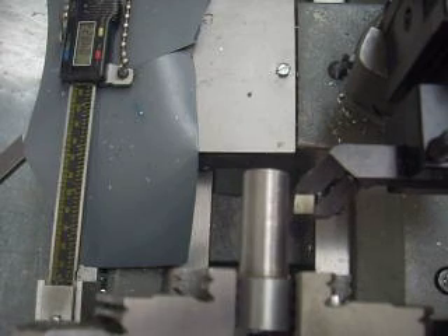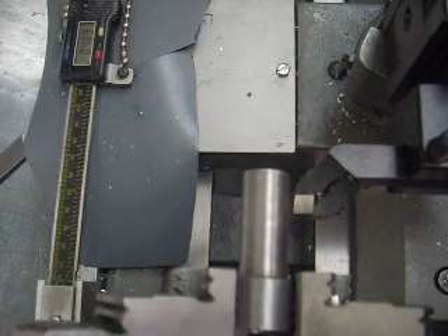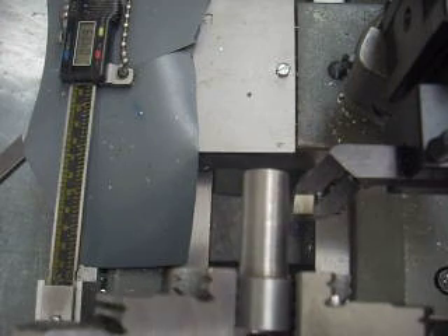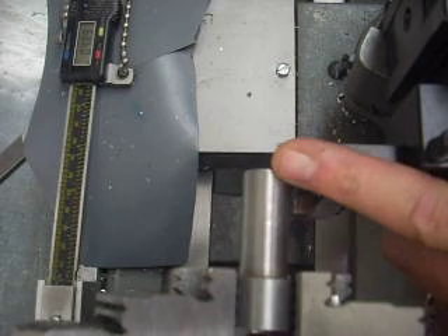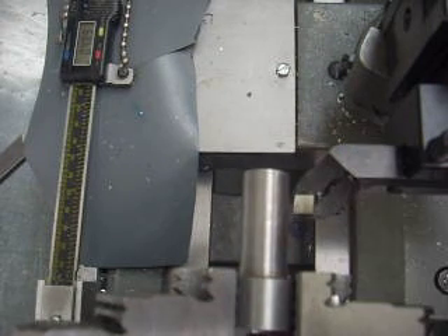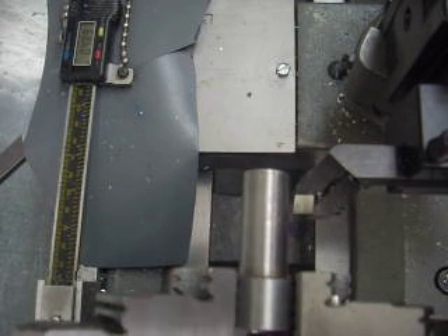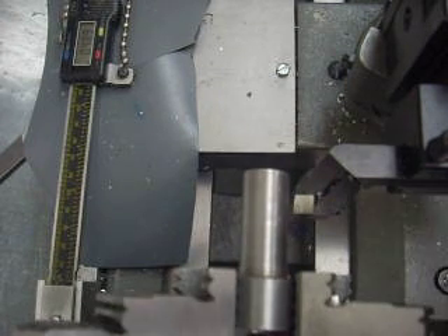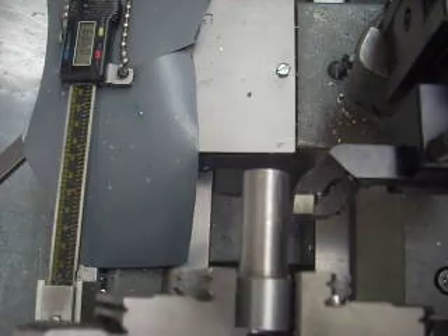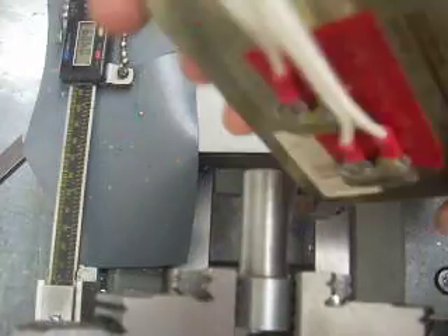Here I have a cutter on a quick-change tool post. Let's say I've already cut this once and haven't taken it out of the chuck, so that surface is concentric and clean. It's my reference surface, but I changed the tool and now I want to get back to that same point and zero my dial so the tool is right on the surface. So the first thing I do is take off my probes.